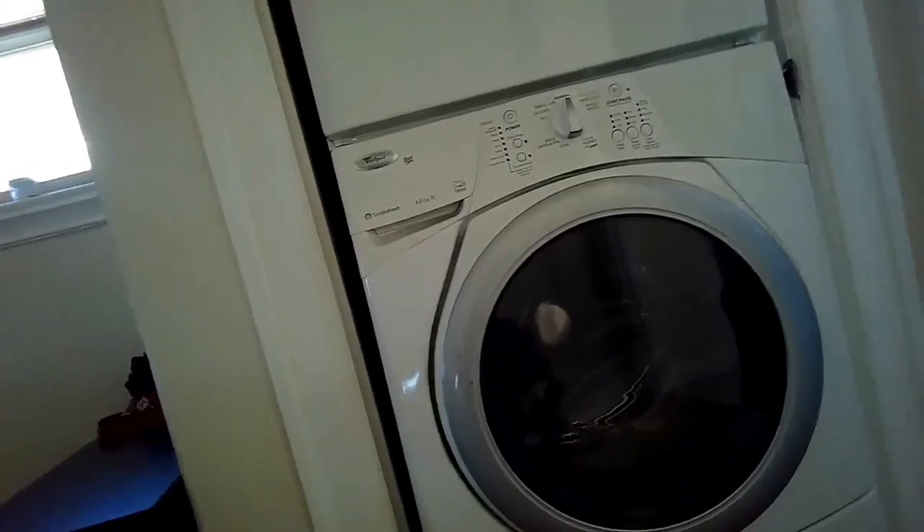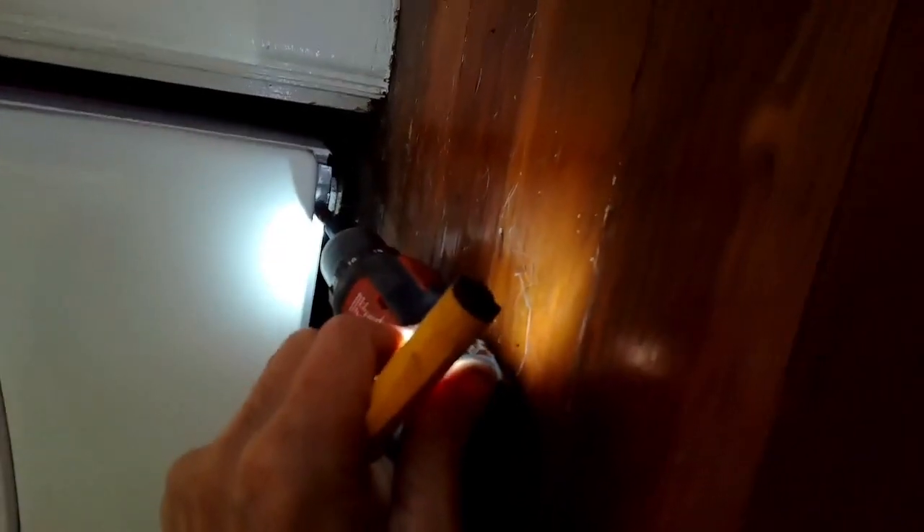This is Scott the Fix It Guy. Today we have a Whirlpool washing machine that isn't draining or it might be draining slowly. You might even get an error message. This is a pretty easy repair.